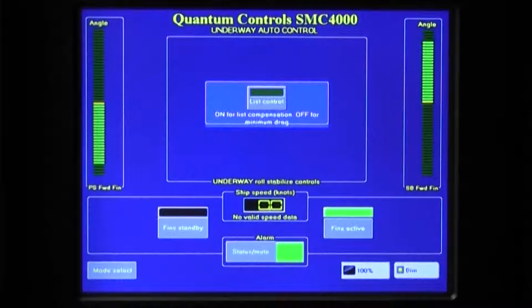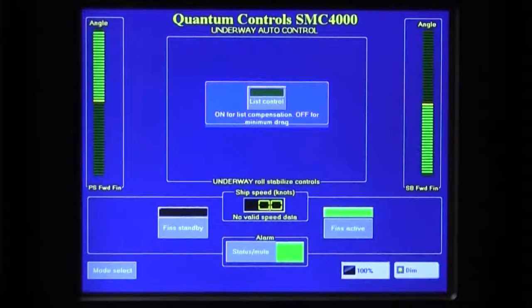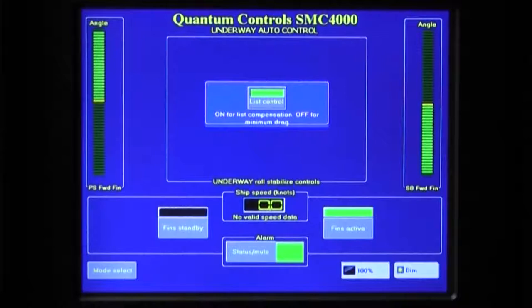Of the two Underway Operating Modes, the Auto Mode presents the least burden to the operator. After the fins are activated, the only input required by the operator is to indicate if the stabilizers are to correct for a vessel's list by turning on the List Control button in the middle of the screen. A portion of the button turns green to indicate that List Control is on. For most situations, the Auto Mode will yield the best performance. However, in certain conditions, the Auto Mode may not interpret the vessel's operating conditions appropriately, and the operator may feel that better performance is possible.